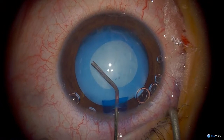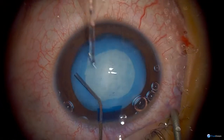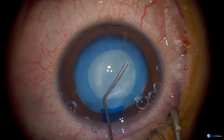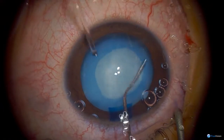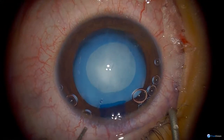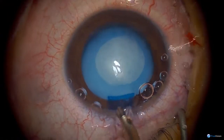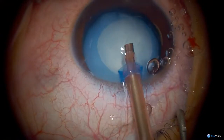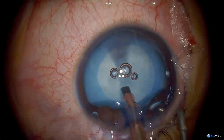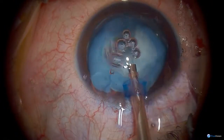And the hydrodissection please. Then I use the phaco probe. Some people just aspirate pediatric cataracts, but sometimes they're much harder than they look. I tend to use the phaco probe because it's a very good aspirator, and if I need any phaco power then it's there.